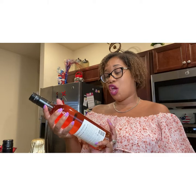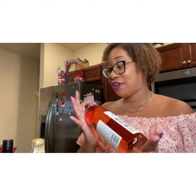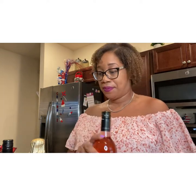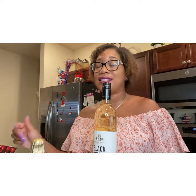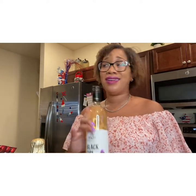I have here Black Girl Magic Rosé — very delicious. I'm not really a rosé girl, but this one I actually like. Then we have a white — this is a Riesling. Love a Riesling, it's light, it's refreshing, you serve it chilled, it's perfect to keep you cooled off. And paired with these nice fresh fruits, you'll be in heaven. You can even pop some of that fruit into your Riesling and just have just as much fun.